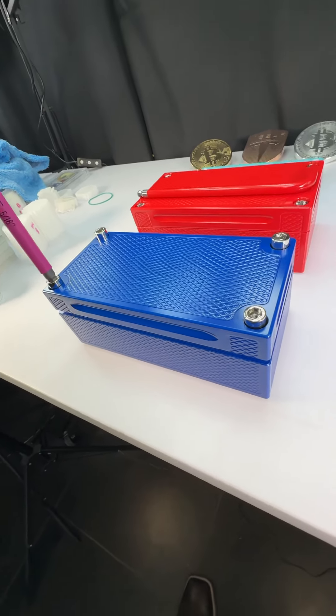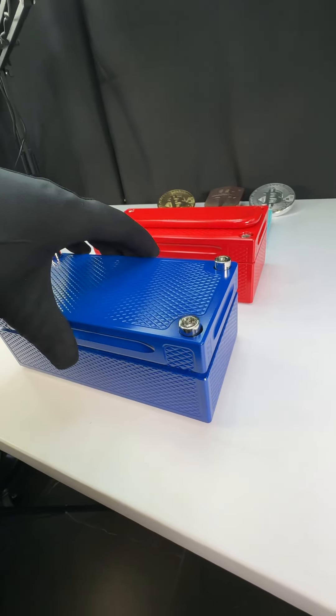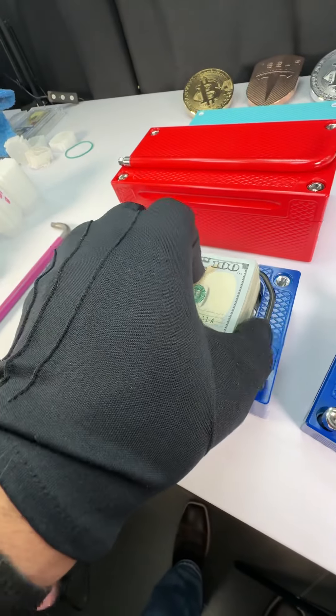Notice the top is raising up right now — that's because we stuff the cash in there to make sure we let the client know, yes, everything you request has been done, everything you ask for fits. Here is your $20,000 cash.